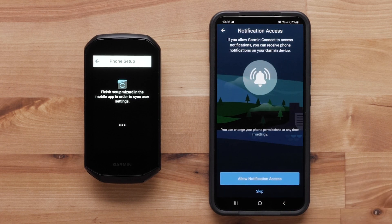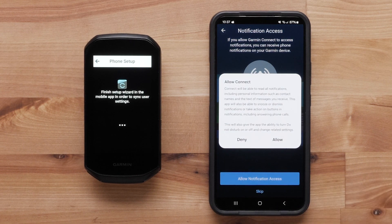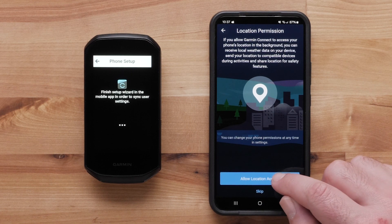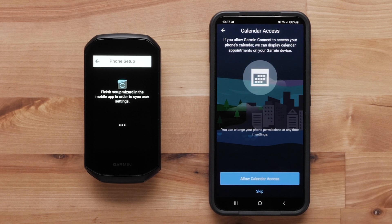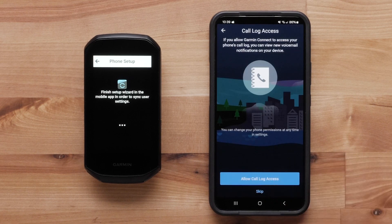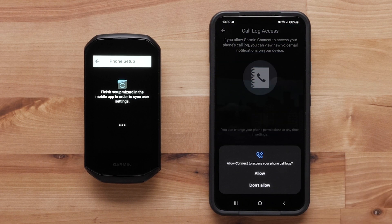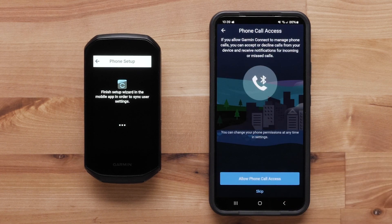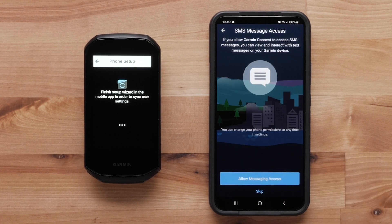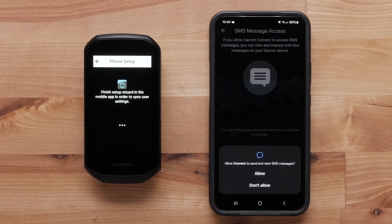The Garmin Connect app will ask if you would like to allow notifications — select Allow. The Garmin Connect app will ask for location access. The Garmin Connect app will ask if you would like to allow calendar access — select Allow. The Garmin Connect app will ask if you would like to allow phone call access — select Allow. The Garmin Connect app will ask if you would like to allow SMS message access — select Allow.